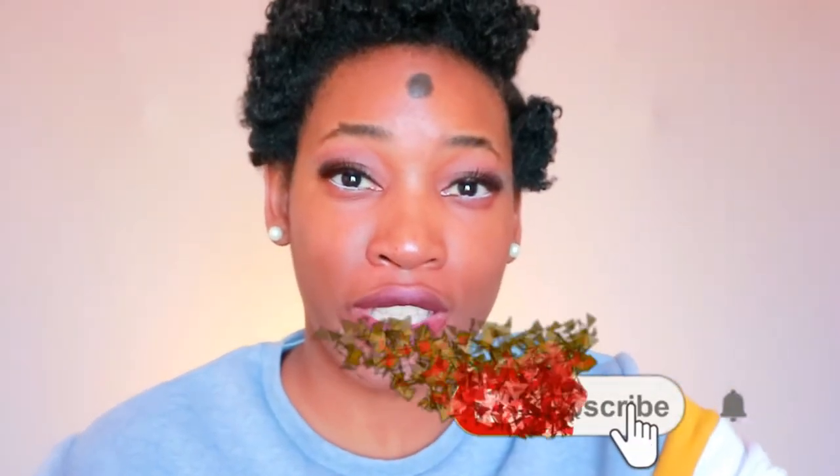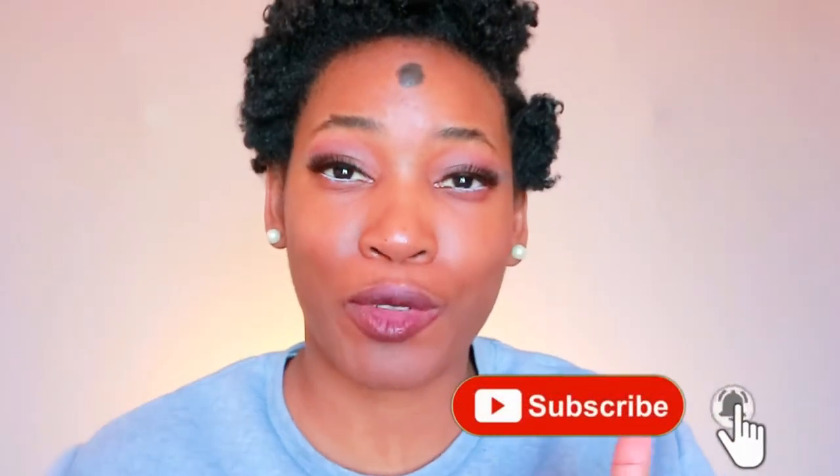If you are new to my channel, please click the subscribe button and click on the notification bell so that every time I drop a video, you know about it. I will see you aunties in my next video — deuces!